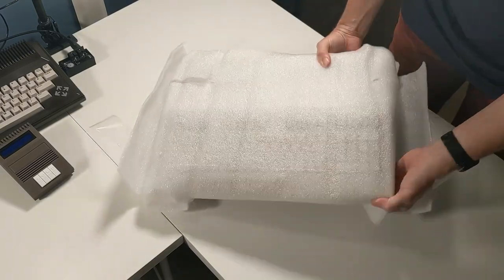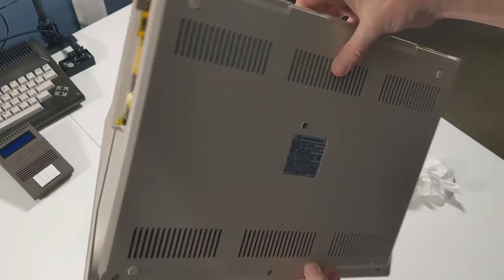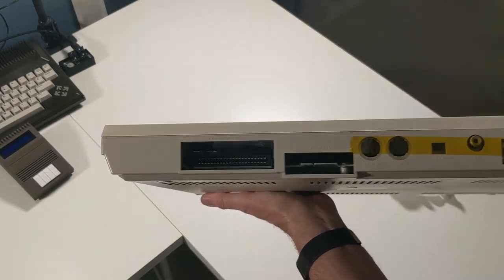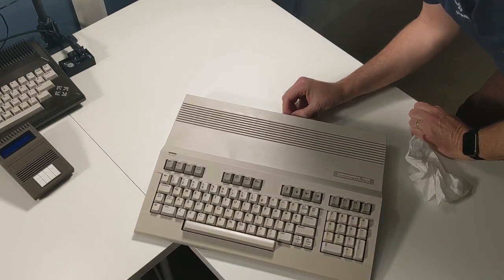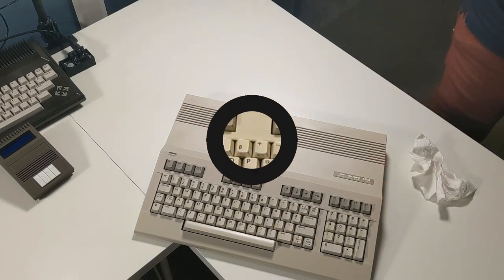It did a nice job. I have to really compliment the seller on the shipping of this Commodore 128 — and it is a beauty. Look at this thing. It is clean, dirt and dust-free. It has the protective yellow tape on the ports. Let's go ahead and lay that down on the table and remove that yellow protective tape. Just a great job packing this up.